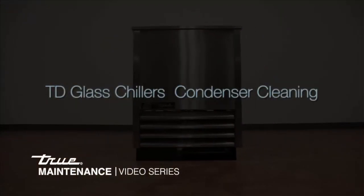This instructional video shows the proper way to clean the condenser of a TD bottle cooler or glass chiller.